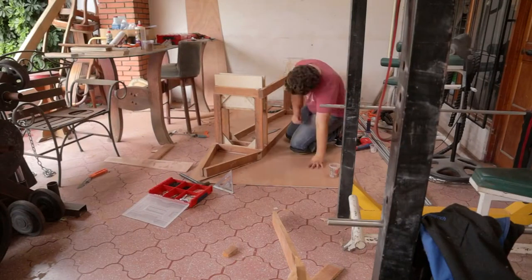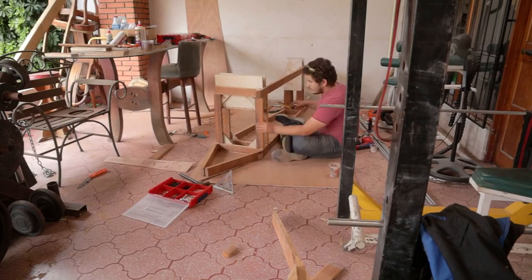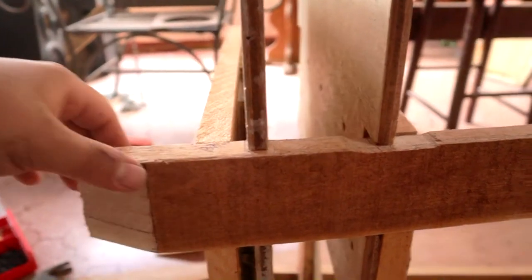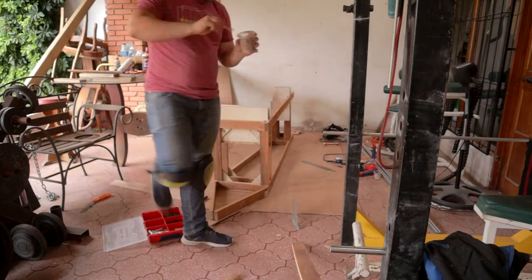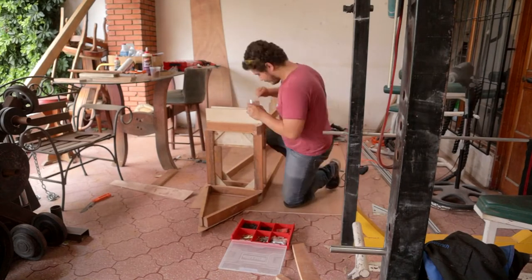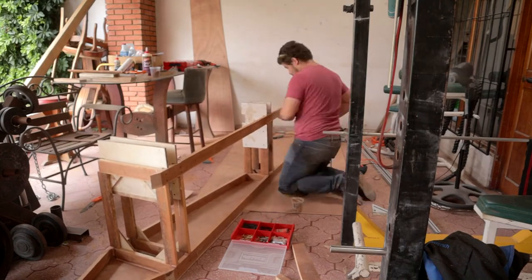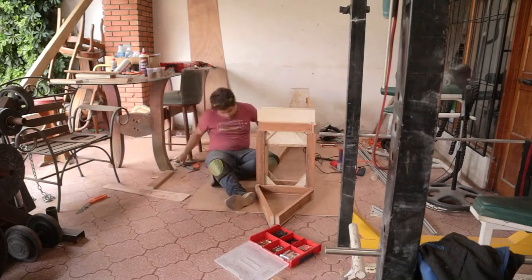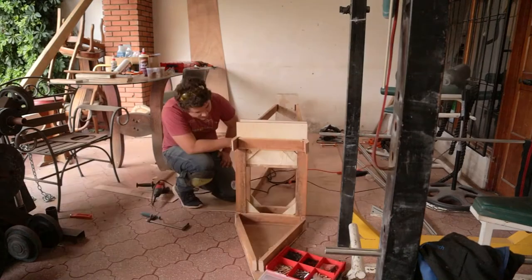Then I started trying to fit the upper chines on the slots I made before on the bulkheads. And lastly, I installed them using some more wood filler and a few wood screws. Then I basically repeated the same procedure on the other side.